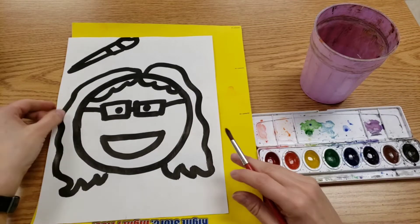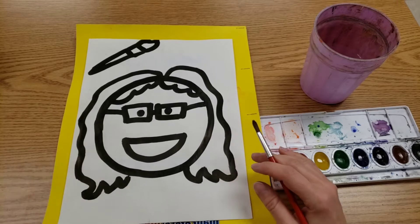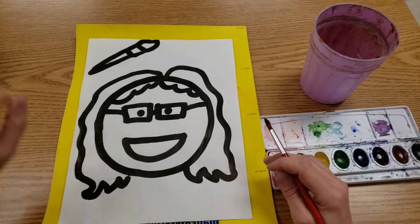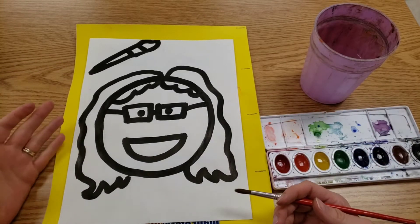Hello, artists. Today, we're going to paint your Todd Parr inspired self portrait. And remember, a self portrait is a picture of you. Only ours is in Todd Parr's style.